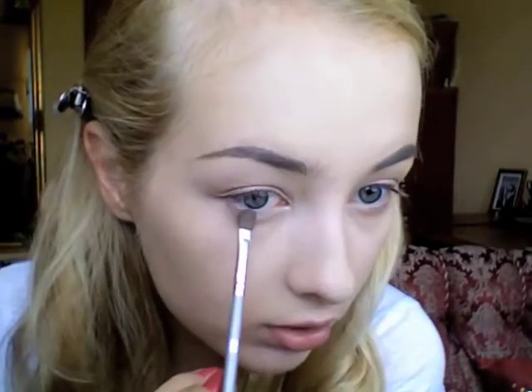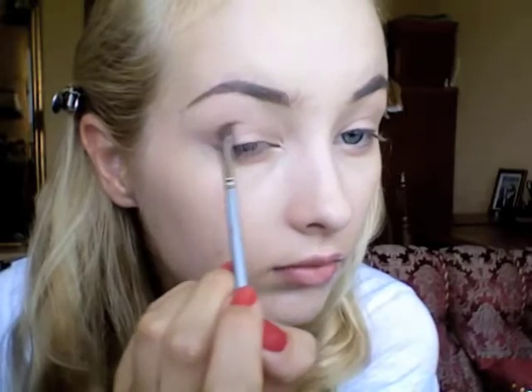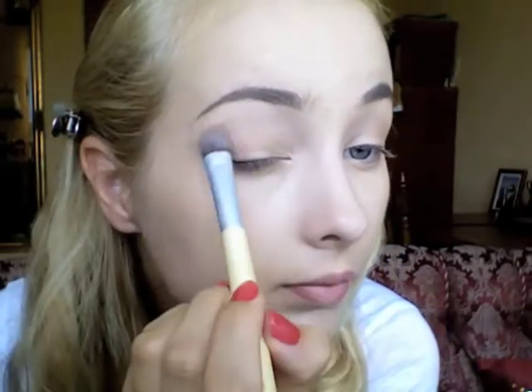I'm gonna apply the same eyeshadow on my bottom lash line and pull it outwards, then take a blending brush and blend it. So we have that brown kind of smoky eye. I like to blend my eyeshadow a lot so that it looks really smoky and very soft.